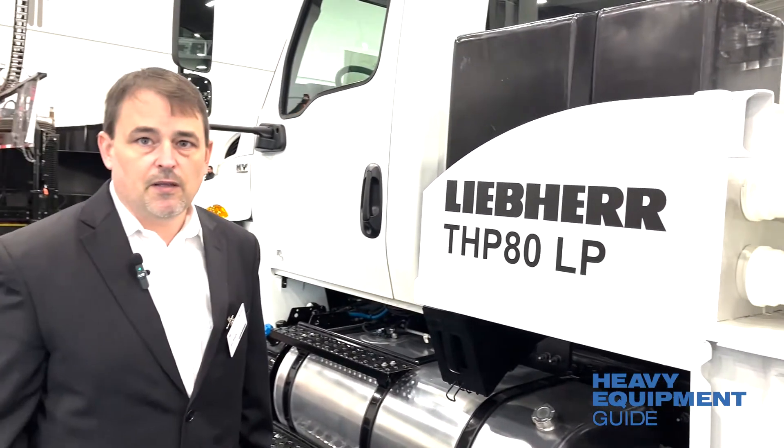The hydraulic tank is in the middle. We're running 111 gallons of AW46, which can be changed for the climate of the customer.